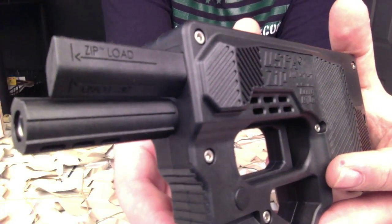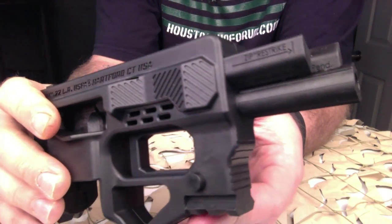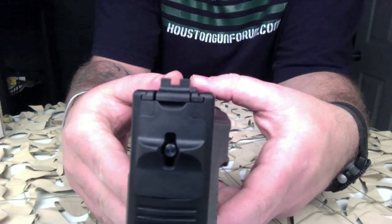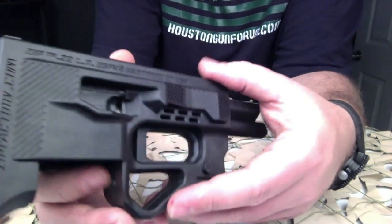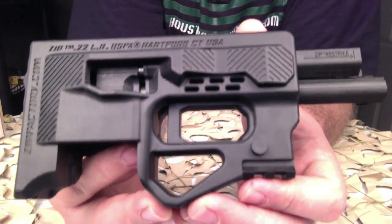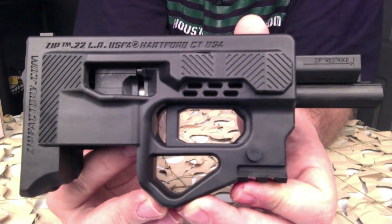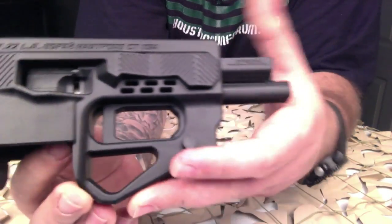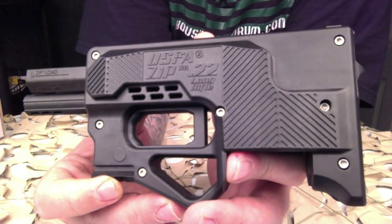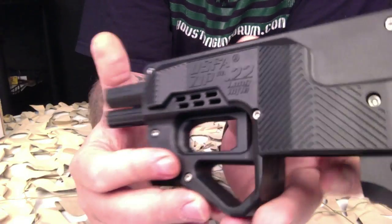They say it's great for a day at the range, camping, hiking, and exploring the world — ZIP adapts to any mission. It ships from the factory two ways: with a magazine and without a magazine. This particular one did not ship with a magazine. The caliber is 22 long rifle, the barrel length is five and a quarter inches, and the frame itself is just under six inches, so the barrel takes up most of the length of the frame.